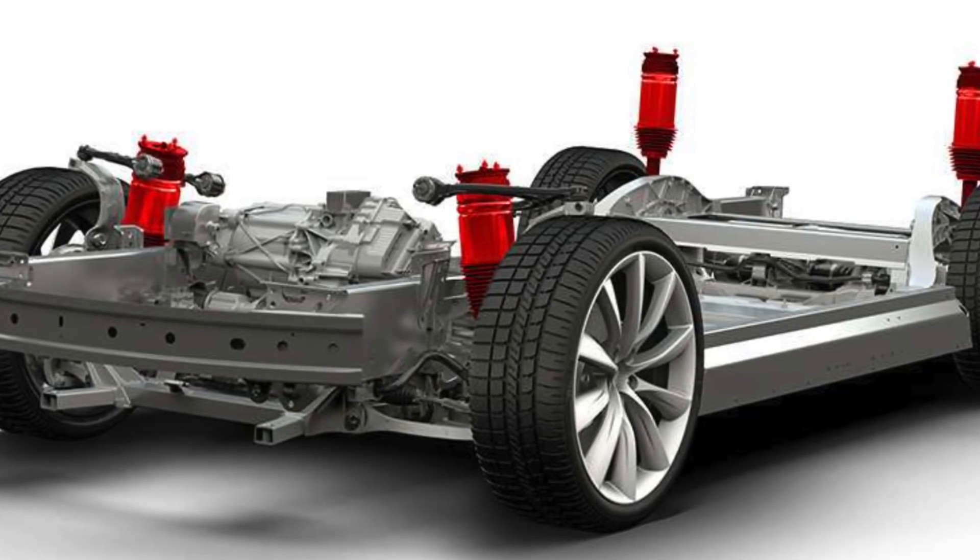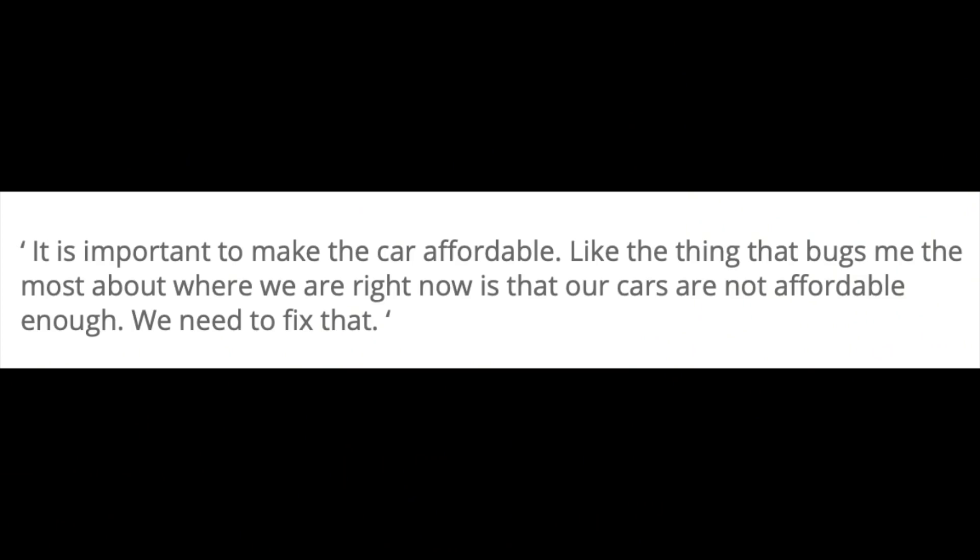Elon Musk has continued to push the idea that these cars are too expensive — which they are. In order to make this a mass market car, those costs have to continue to come down. So how is it that a potential new suspension could be coming if we're trying to get costs down?